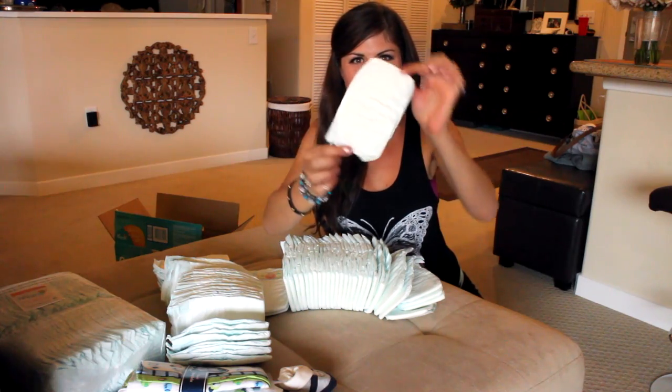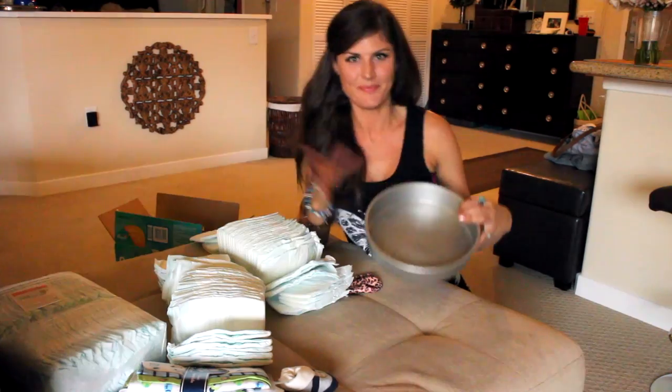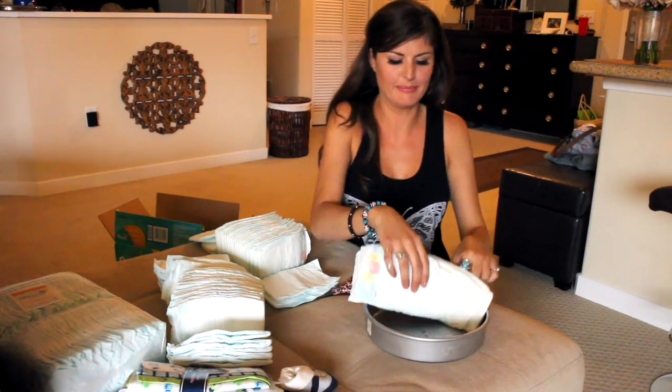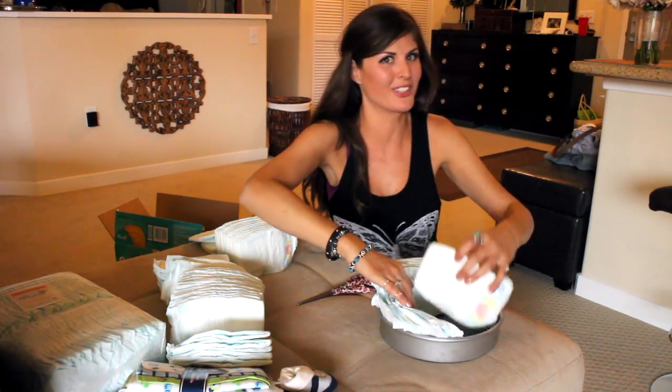Okay, so I've opened up my box of Pampers. Look at how tiny they are — this is for the new baby. I'm so excited. He's going to be my nephew. I'm going to love him. So the cake pan — we're going to take the diapers and kind of arrange them. They smell good.